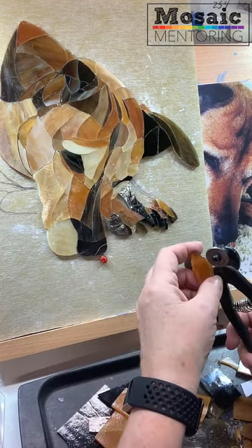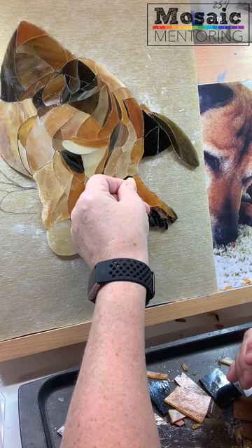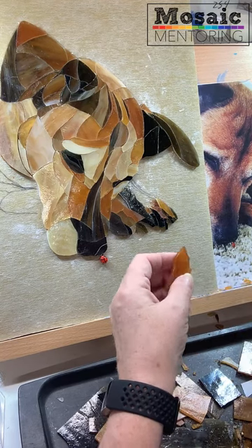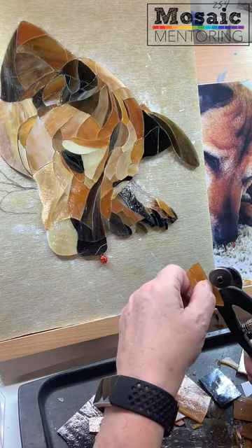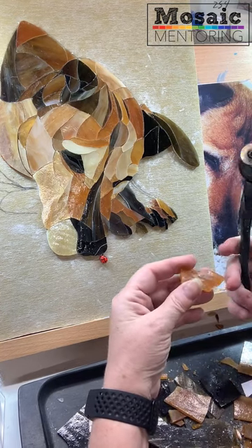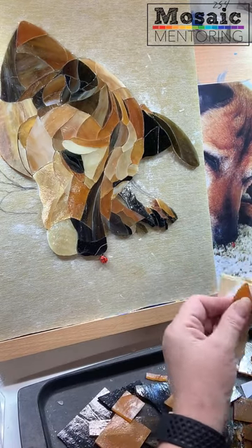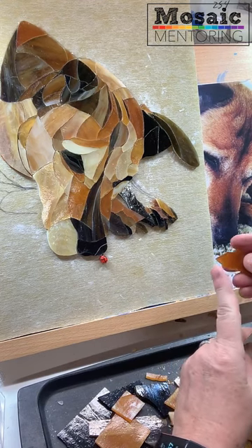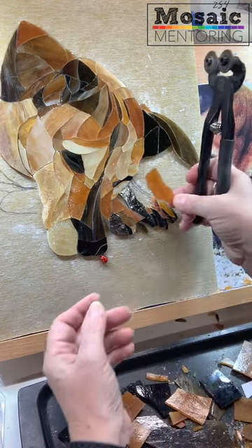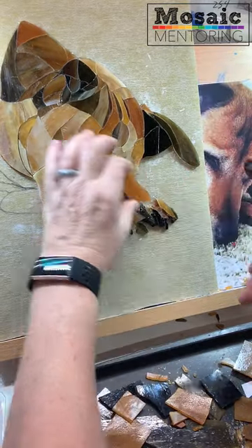I use a grinder for this piece — almost every single one of these pieces has been ground — so that's why I'm not too concerned about making it perfect now. If you didn't have a grinder, you'd just have to be really careful with your nibbling and do the best you can. You can also use a little hand file — a lot of people use that. Sandpaper doesn't work that well; it ends up getting eaten and you really don't get much of a smooth edge. But there are sanding blocks you can use.